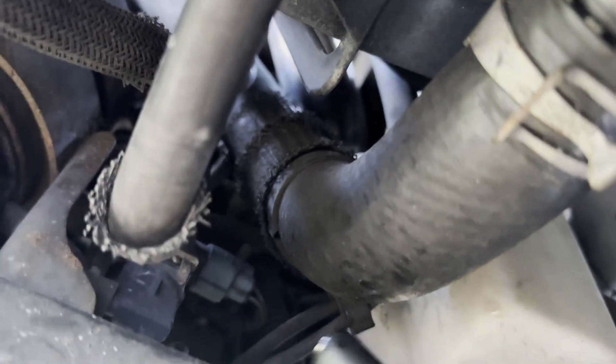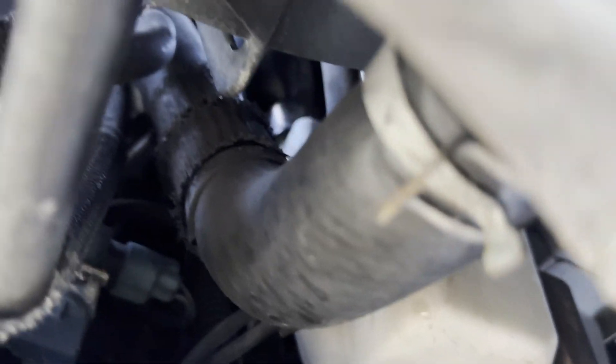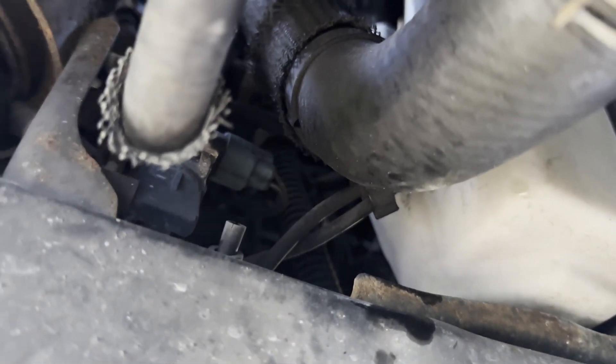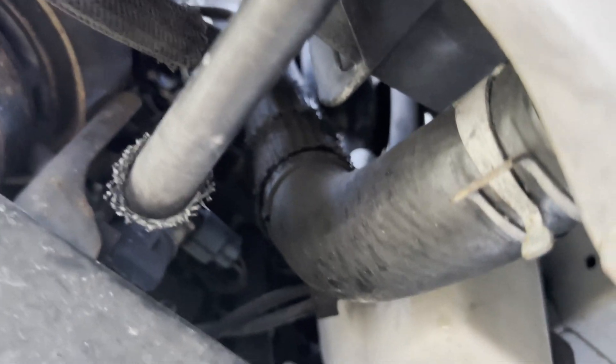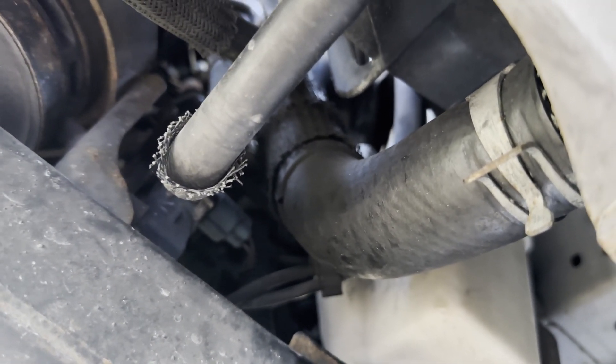But wait, there's more! I also noticed there are a couple of little vacuum lines, and some of these were popped off. This little fitting right here is off of something — I need to find out where that goes. Make sure all your vacuum lines are where they should be.